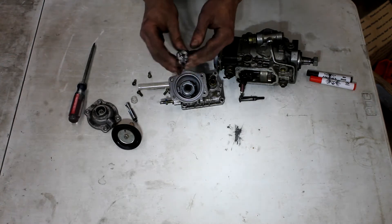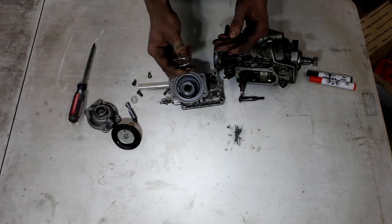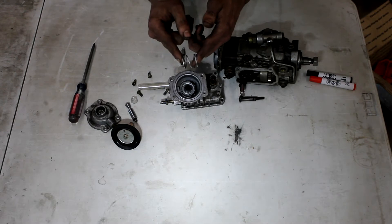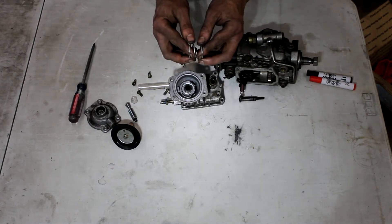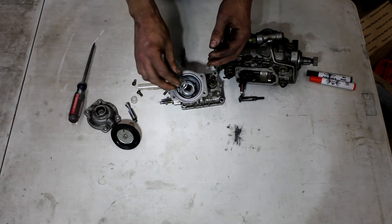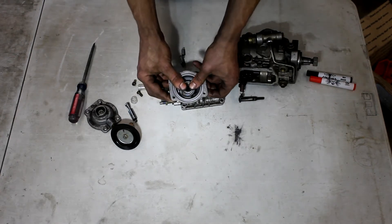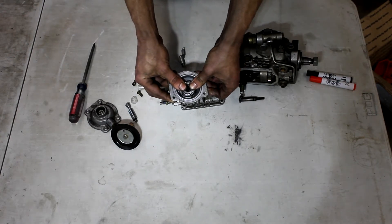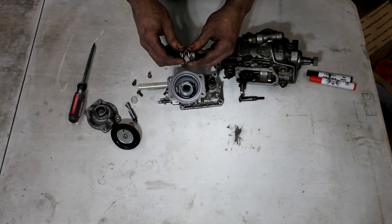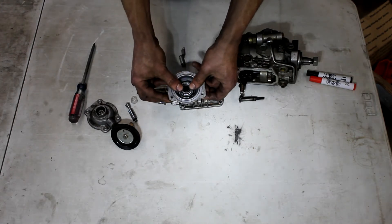There are two different springs for these, and you can even measure the spring rate if you have the tool. The ones out of the intercooled trucks are silver, and the ones out of the non-intercooled trucks are red and green. If you want the truck to fuel faster, you can put an intercooled spring into the non-intercooled VE pump because it's softer and takes less pressure to travel a certain distance. And vice versa, if you're having trouble tuning with big injectors, go find a red and green non-intercooled spring, which is stiffer, to slow down the travel rate.